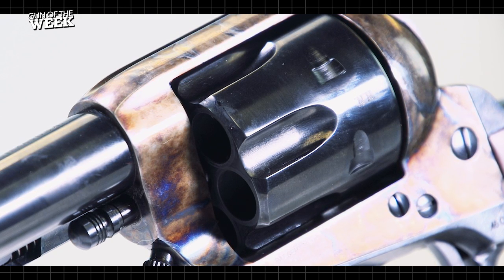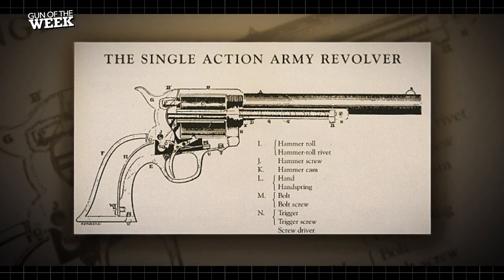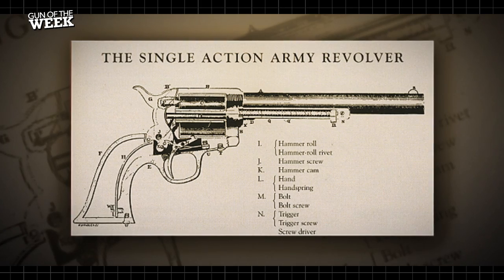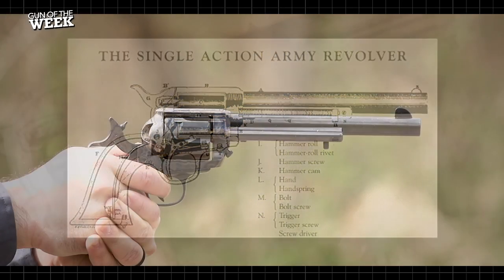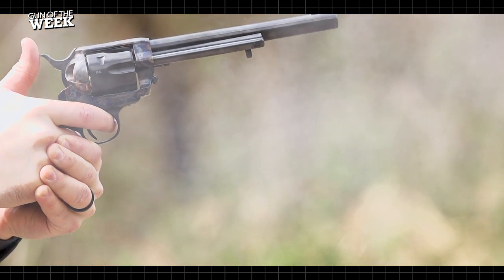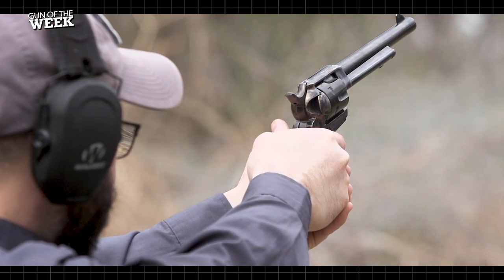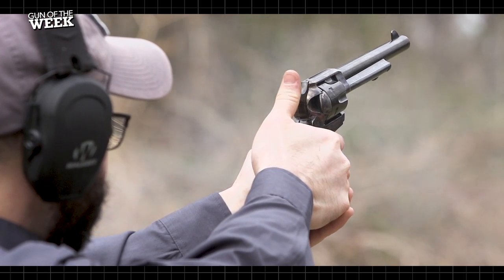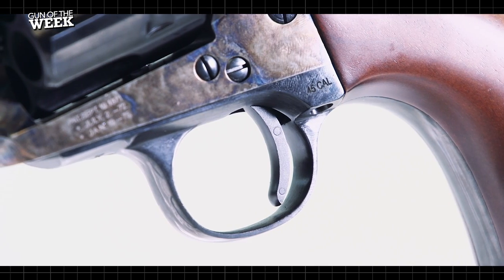A nod to durability: Cimarron has added what the company calls its Cowboy Comp Action Job. In original Colts, a flat spring provides tension on the cylinder hand, and it's long been known that this is a weak point in the SAA design. Cimarron replaces that flat spring with a coil spring that won't fatigue and can be fine-tuned during the action job. When the guns come from Italy, internal surfaces are deburred, a US-made mainspring and trigger bolt spring are installed, and guns are tuned and checked for trigger pull, headspace, cylinder gap, timing, and function.